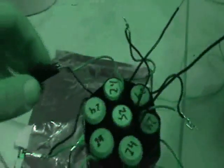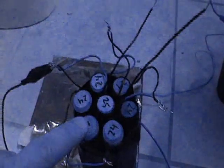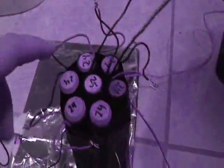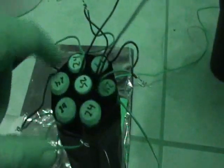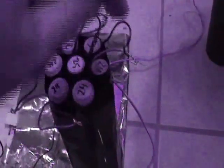Moving this back — and we have light again.